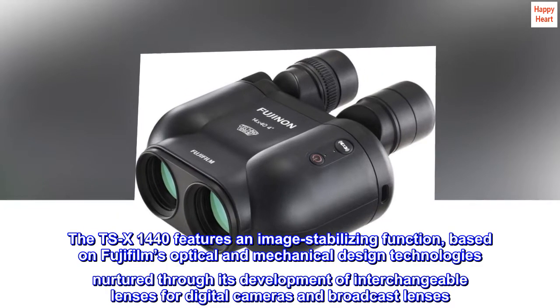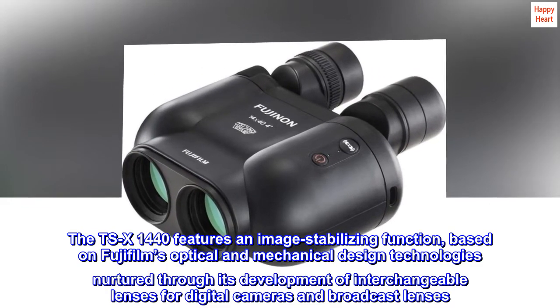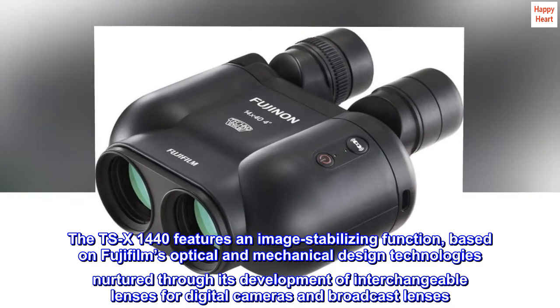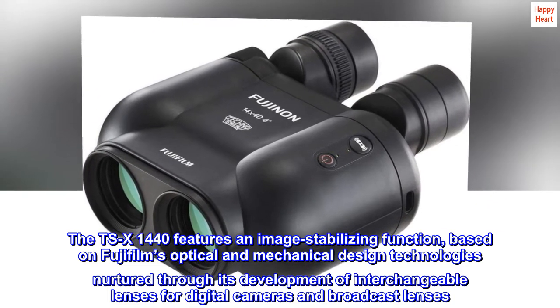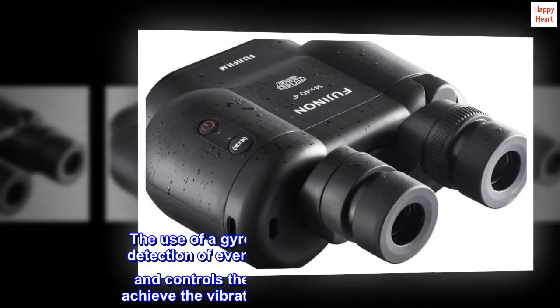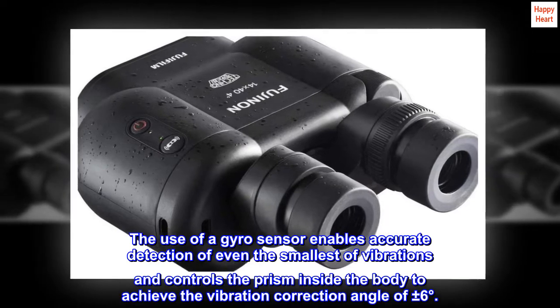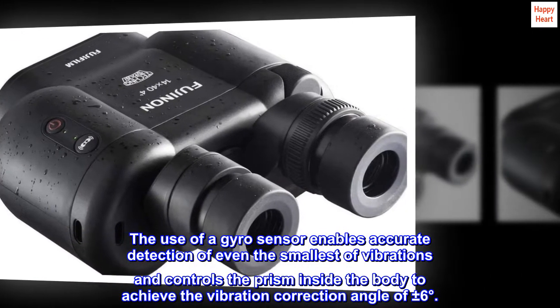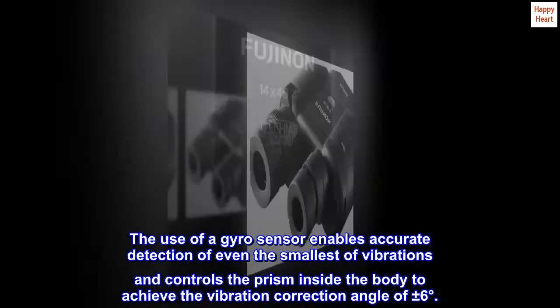The TSX-1440 features an image-stabilizing function based on Fujifilm's optical and mechanical design technologies, nurtured through its development of interchangeable lenses for digital cameras and broadcast lenses. The use of a gyro sensor enables accurate detection of even the smallest vibrations and controls the prism inside the body to achieve a vibration correction angle of plus or minus 6 degrees.